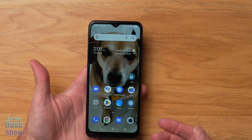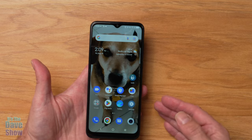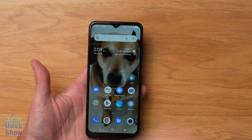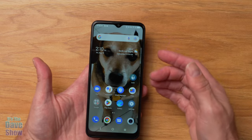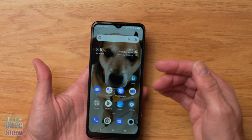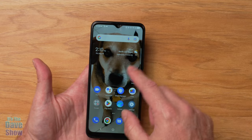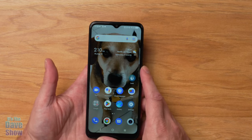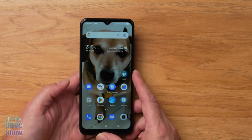One thing this phone doesn't do is 5G. The 5GHz Wi-Fi at home doesn't work, but the 2.4GHz works fine. For cellular, it doesn't support 5G but works on 4G. Aside from that, it has pretty much all the features and functions you'd expect in a smartphone — Google services, photos, and cameras, which are important for a lot of people.